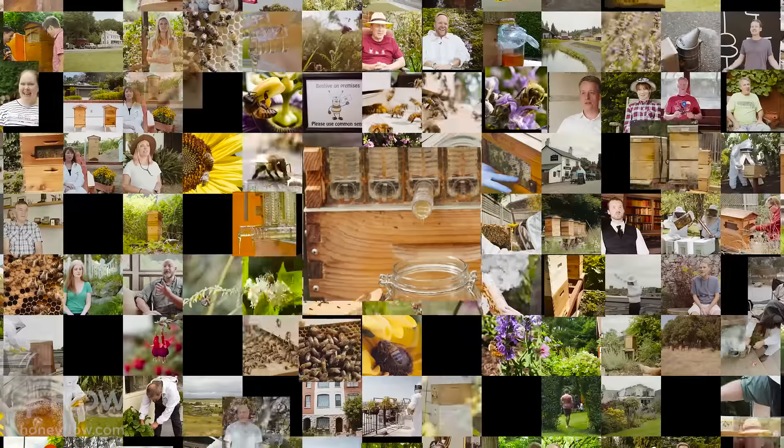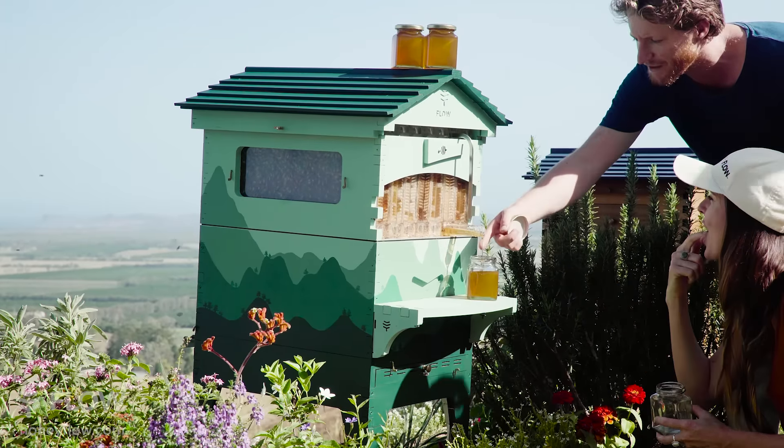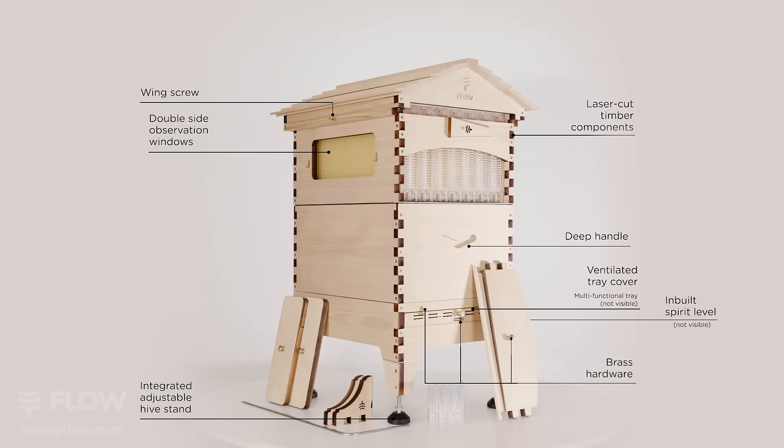We love hearing all the feedback from our growing Flow Hive community, and by popular request here it is — the Flow Hive 2 Urukuria 7 frame, with all the new improved features of our best selling Flow Hive 2, now in the larger size.